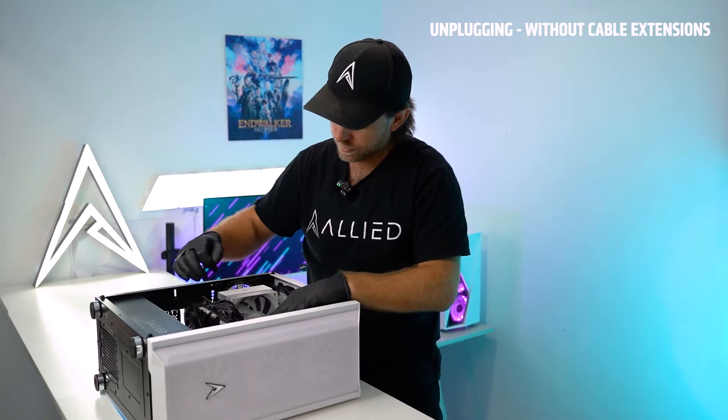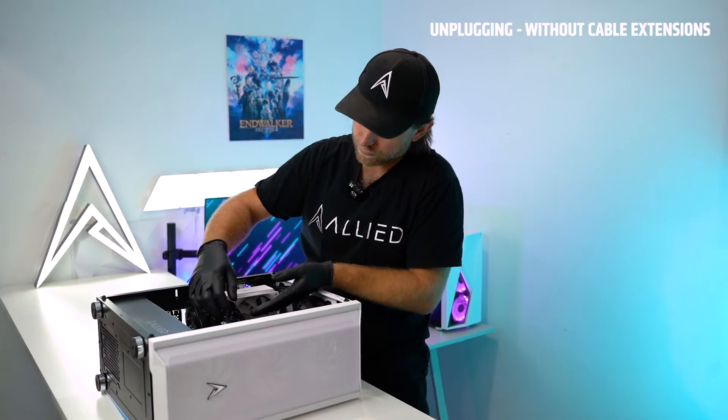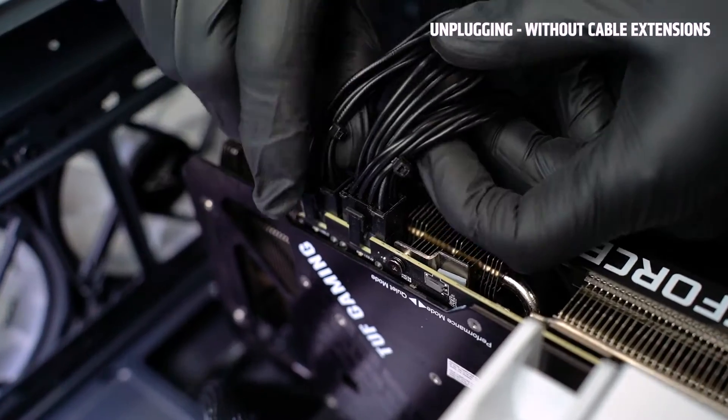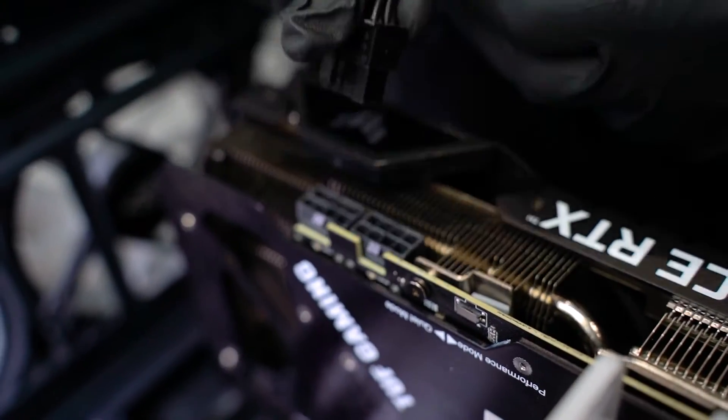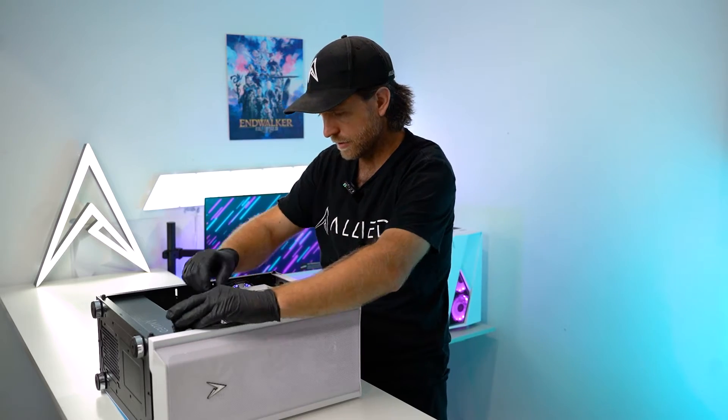Once you've got your glass panel removed you want to remove your 8-pins from your graphics card. Do this by pressing down on the clip on the side of the power cable and push them to the side.